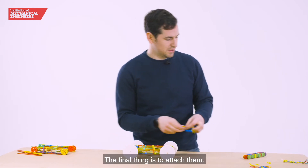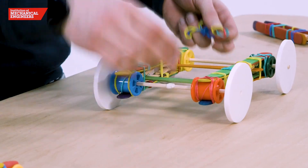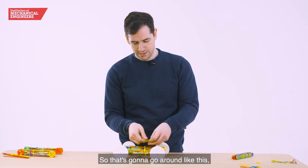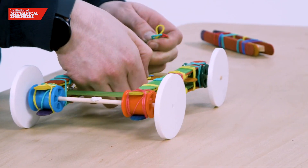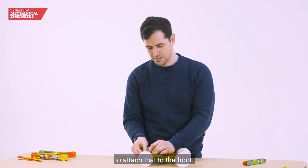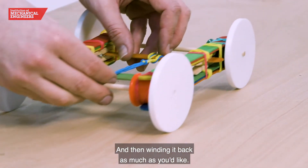The final thing is to attach them. I found a little bit of white tack on the front is helpful. On this rear lollipop stick we're going to attach the final rubber band — that's going to go around like this and again loop through itself. From there you should be able to attach that to the front and then wind it back as much as you like.